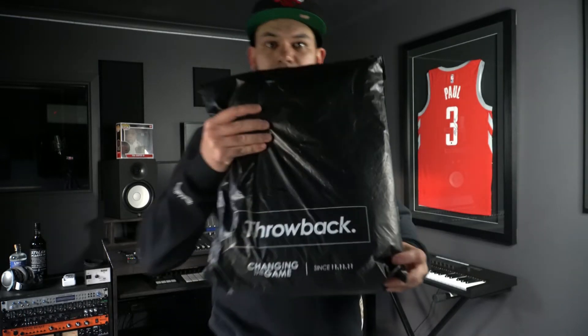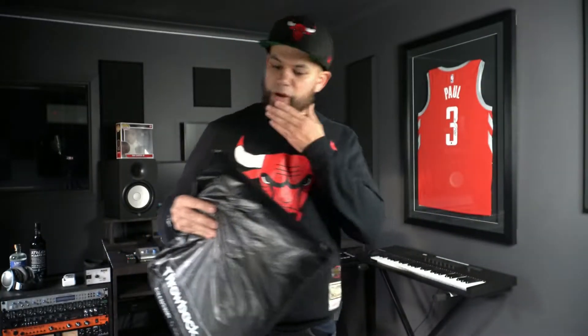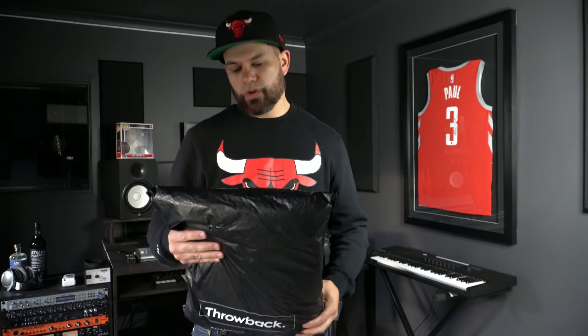What's up guys and welcome back to It's a Stashed Up World. Today's jersey video is a little different. A couple of days ago it was my birthday and for that I ordered a whole bunch of jerseys from a store called The Throwback Store in Australia. That package has finally arrived and I'm about to open it on camera for you guys. I got four jerseys in here — they're all Nike Swingman.